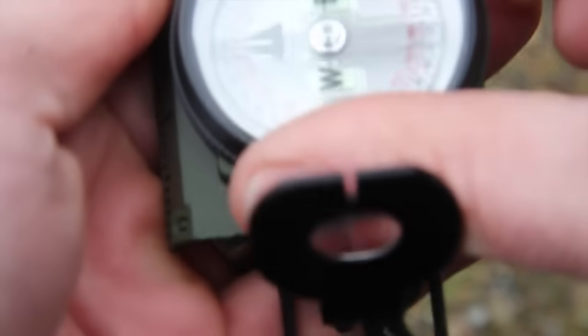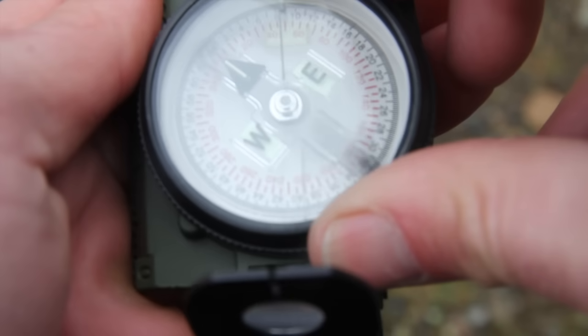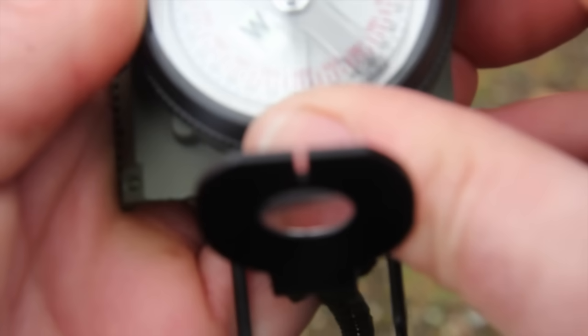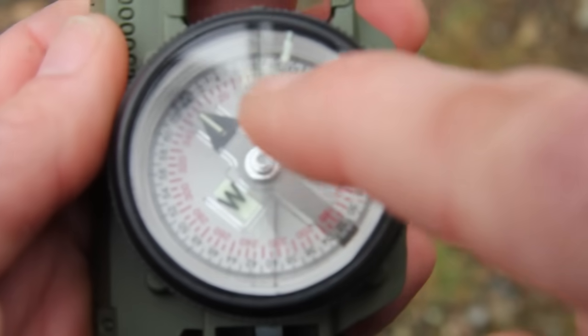This top black ring you see here is called the bezel ring, and it will turn all the way around — I'll show you why that's important. I'm going to turn it back to reset it so it's in line with the fixed black line. Each click is three degrees — every time you hear or feel it click, it's moving three degrees.